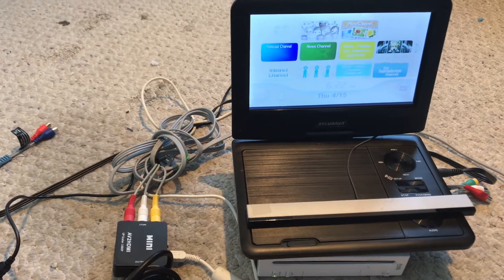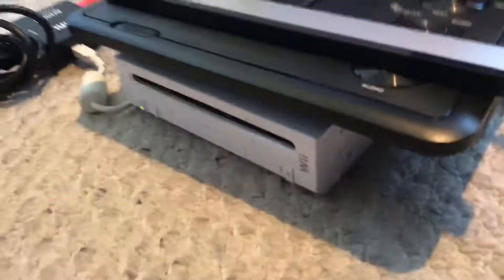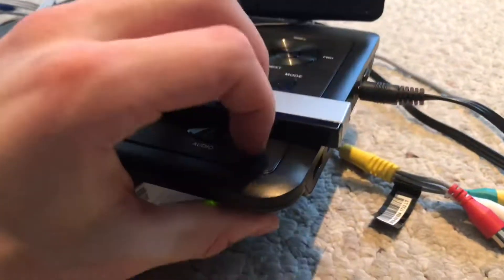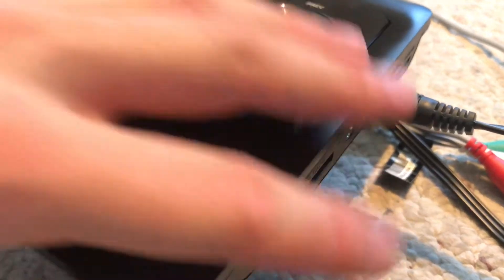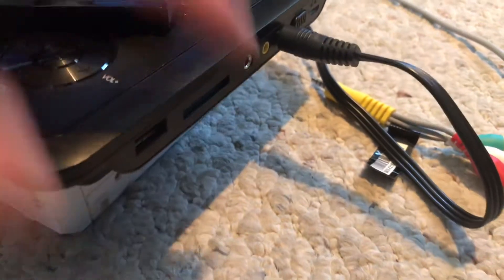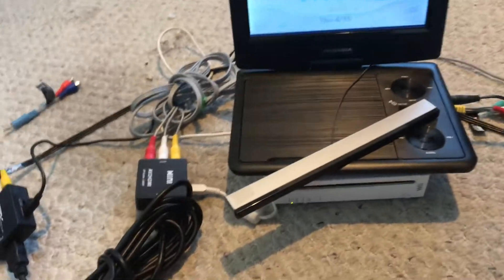I'm powering both through the USB ports in the back of the Wii, although I could power them using a splitter from the USB port on the side of the DVD player. The only issue is I have to power the Wii using an external power source — the DVD player runs on its own internal battery.